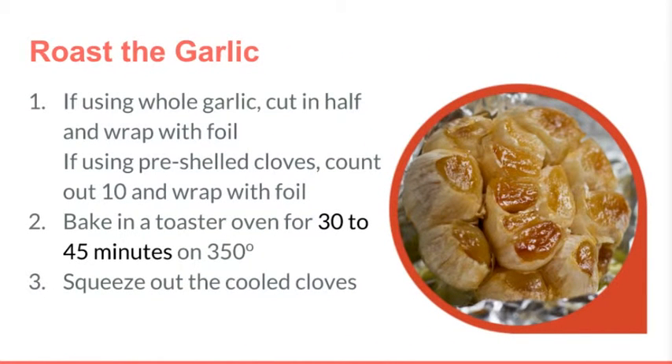So let's begin the method. In cooking, nothing is really in a linear timeline — if you're doing it right, you're multitasking. So bear with me on these instructions. Let's begin with the roasted garlic.